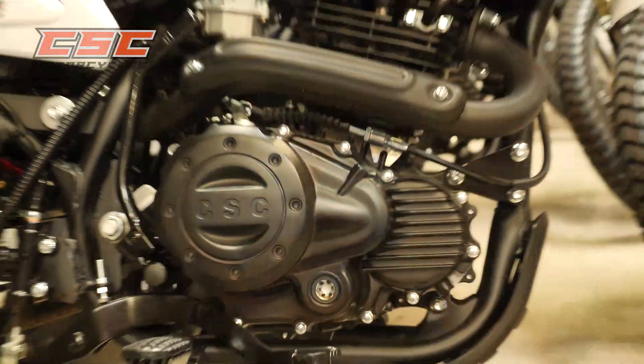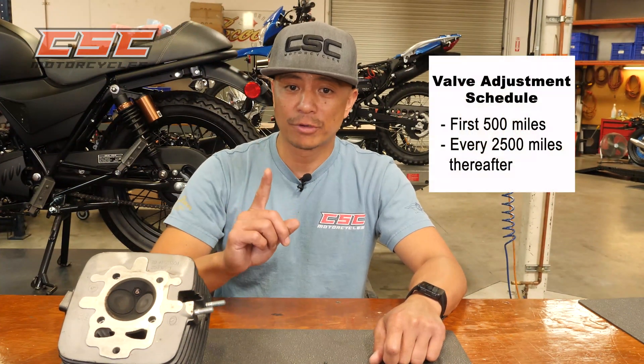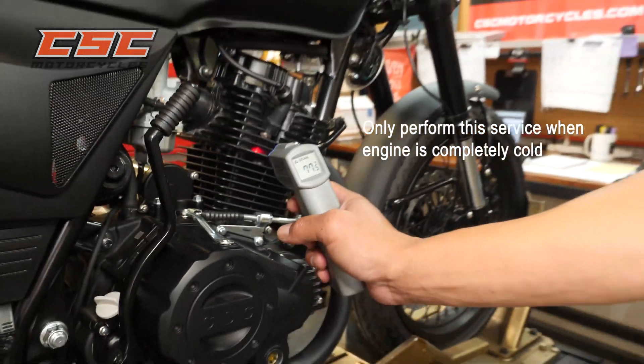The SG and TT250 share the same engine, so this video covers both motorcycles. Valves need to be adjusted at your first 500 miles service and every 2500 miles thereafter. Only adjust the valve clearance when your engine is completely cold.